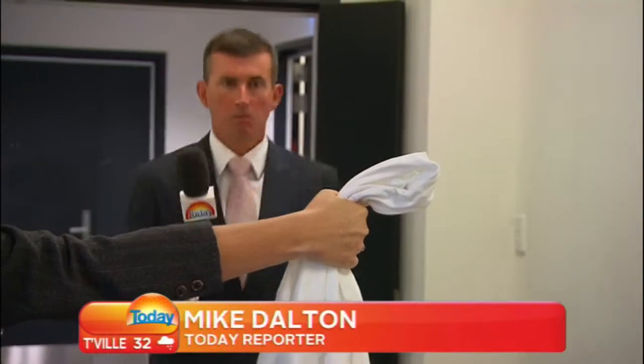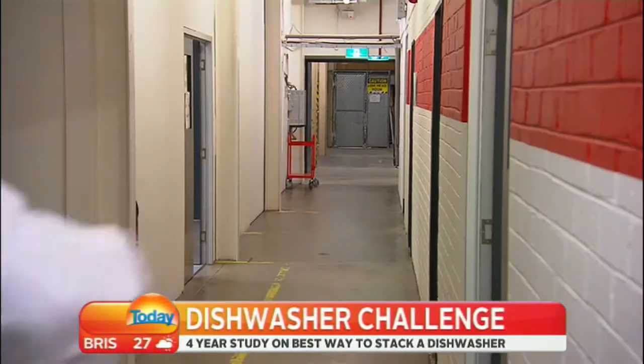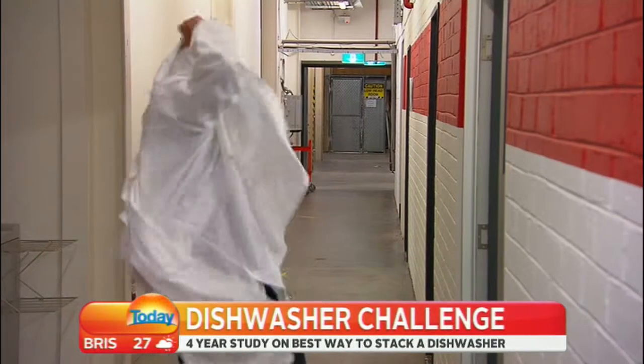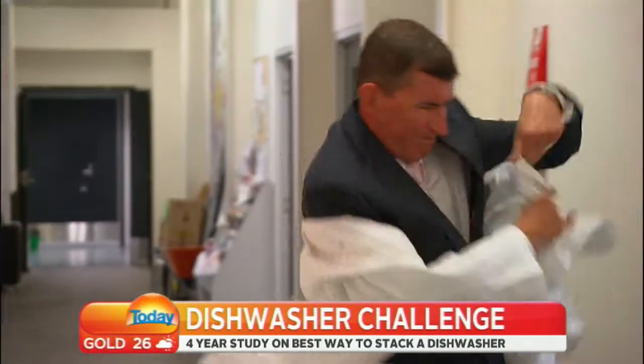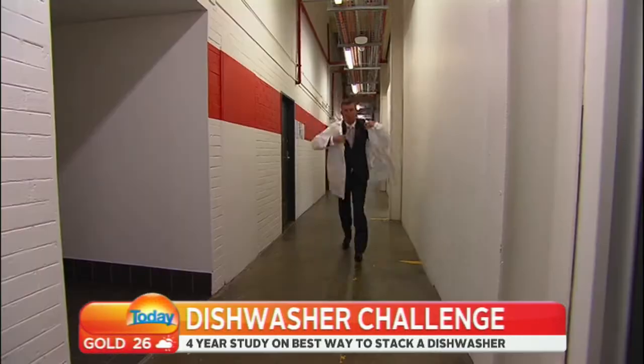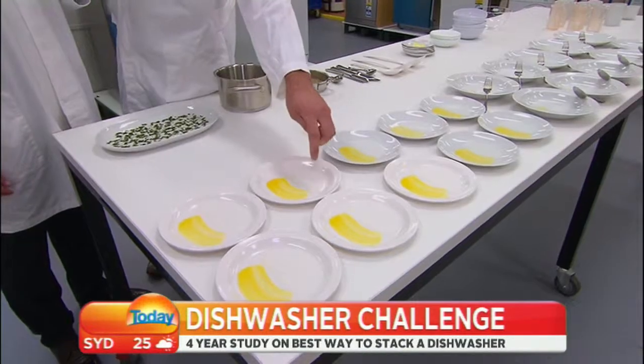Deep within the bowels of Consumer Choice, four years of study has been thrown at one of the suburbs' great conundrums: the best way to pack a dishwasher. And the first shocking truth is that the National Test Standard, as designated by the Swiss-based International Electrotechnical Commission next door to the Ponza Institute, is hugely flawed, as Matthew Steen of Choice reveals.